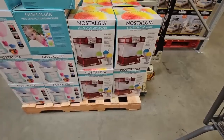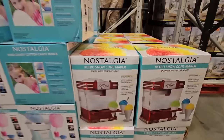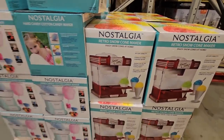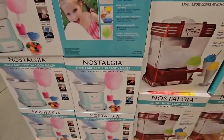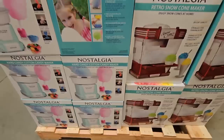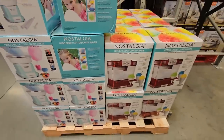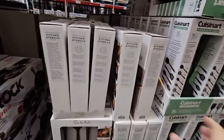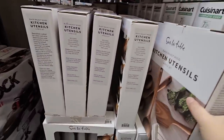$69.88. Over to the side I spotted — each of these items are $39.98 — you have a snow cone maker which is really cool, and then a cotton candy maker. These look really fun especially for summer and parties.